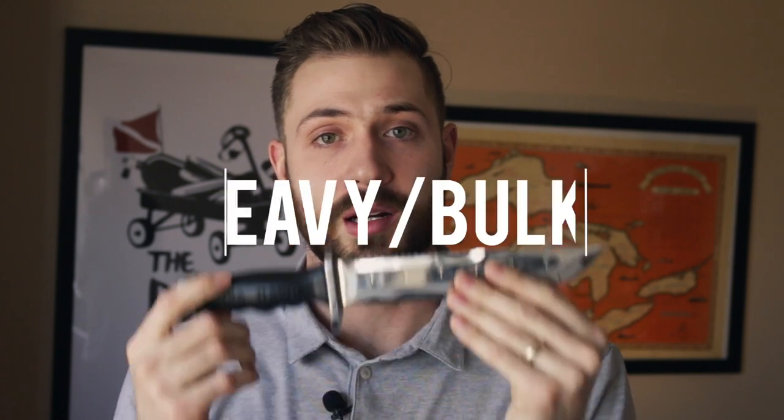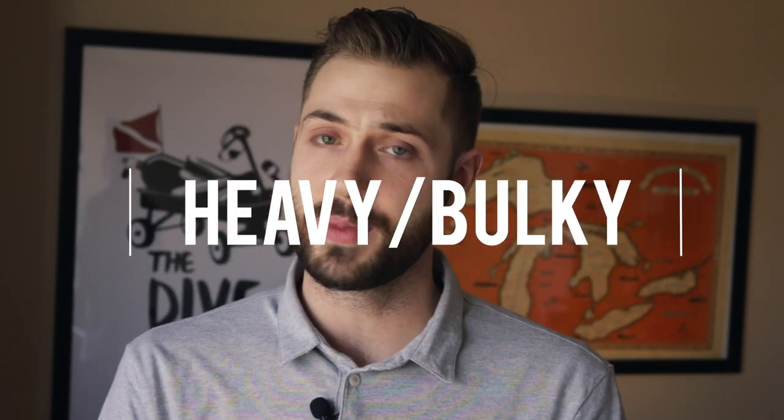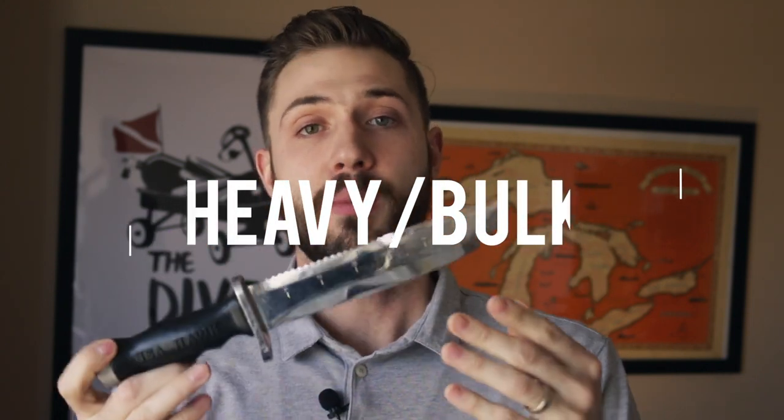Another con is that while some knives are lightweight and small, a lot of knives — especially the old-school ones — are heavy, big, and bulky. You strap them on your leg, they create drag. They're just not ideal lightweight tools.